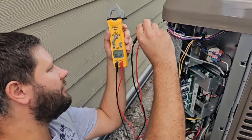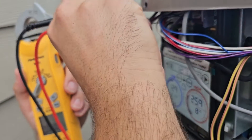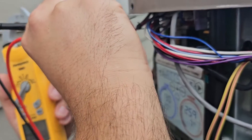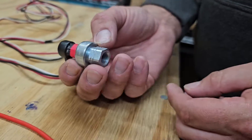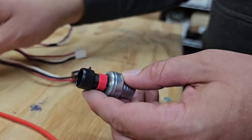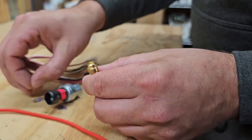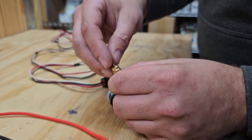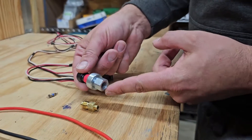We're going to check from the black. I'll show you where I put my meter leads here in a second. This is what a pressure transducer looks like right here, and it screws onto a fitting like this. There is a Schrader core that it depresses inside here. If you ever order a pressure transducer, this is what you're going to get.